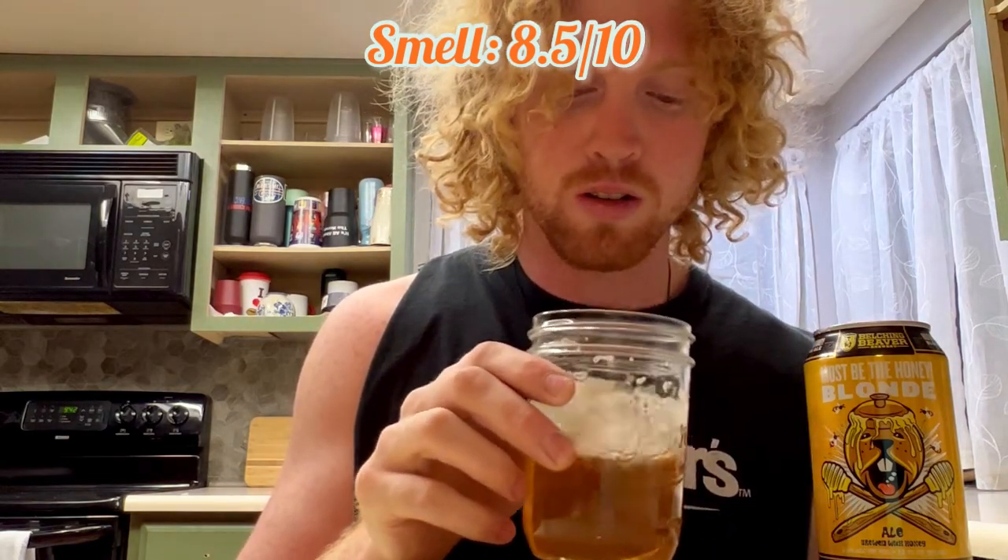So, 8.5 out of 10 for smell. Next we're gonna do a taste test — I am going to taste this beer and see what it's all about. Cheers.